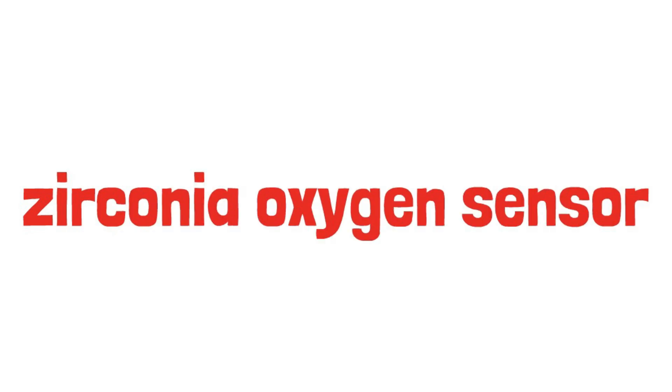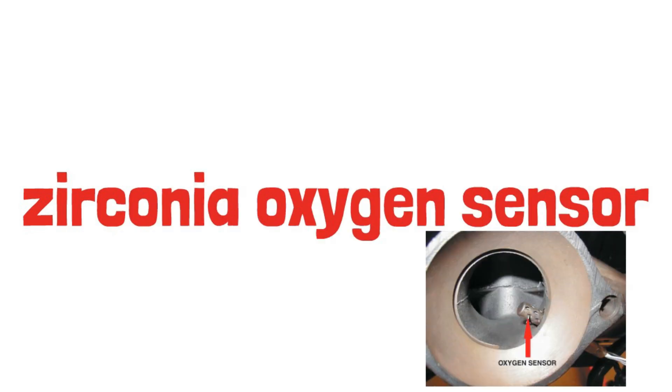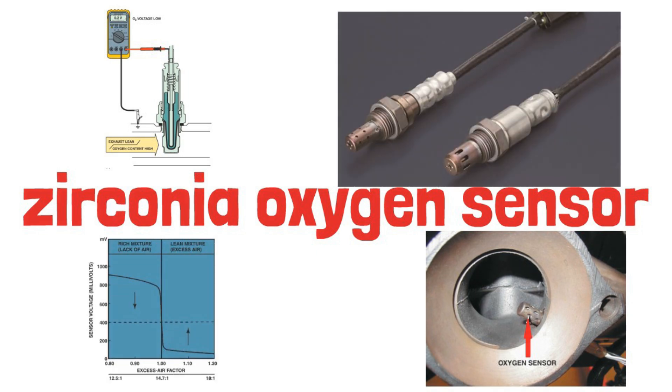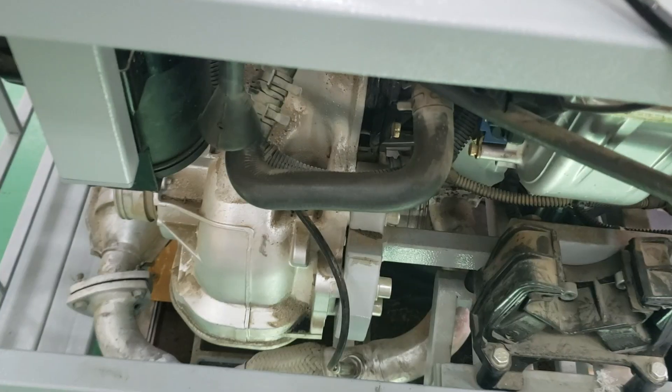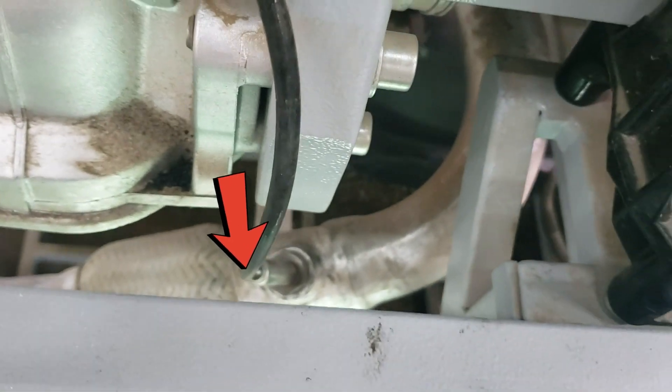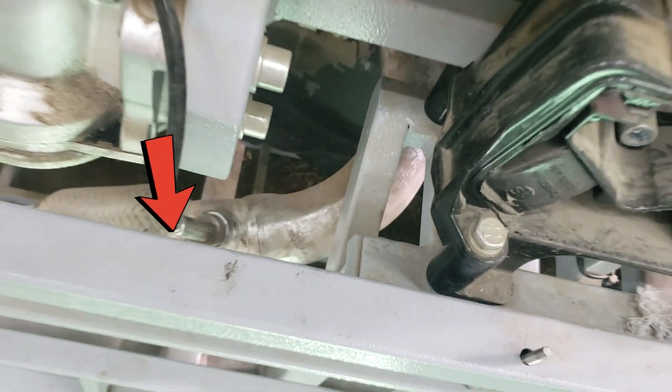Automotive computer systems use oxygen sensors in the exhaust system to measure the oxygen content of exhaust gases. The oxygen sensor is typically installed in the exhaust manifold or positioned downstream from the manifold in the exhaust pipe, directly in the path of the exhaust gas stream.